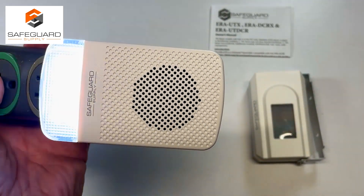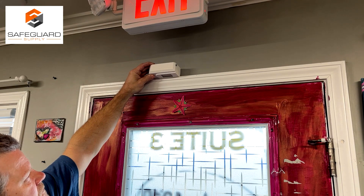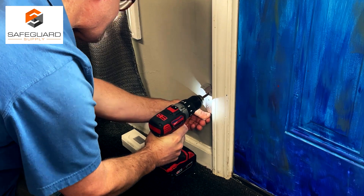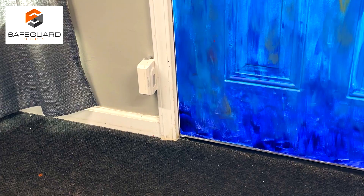It sounds like a lot of steps, but you'll see it's really simple to set up. Now we're ready to install. You have two options: you can mount the sensor on the top of the door frame or on the side of the door frame. I'm choosing to mount it on the side. All you have to do is measure it up, screw in the bracket, and attach the sensor. It's that easy.